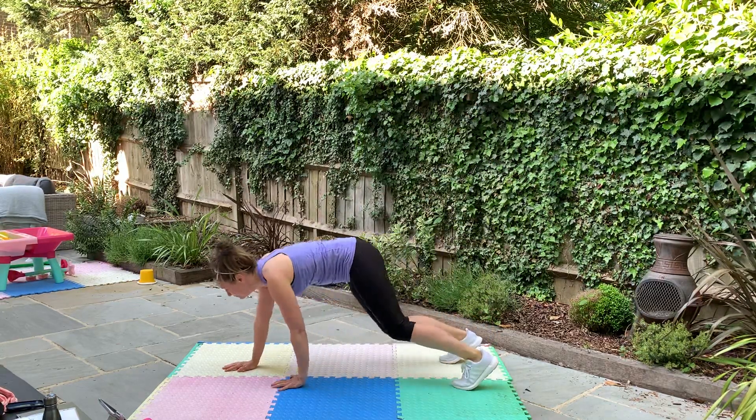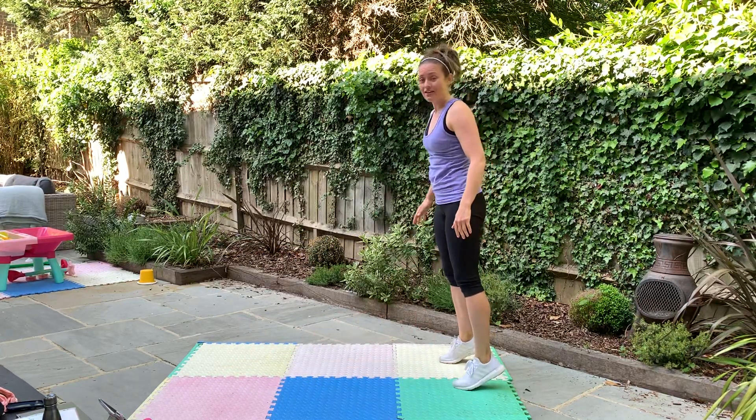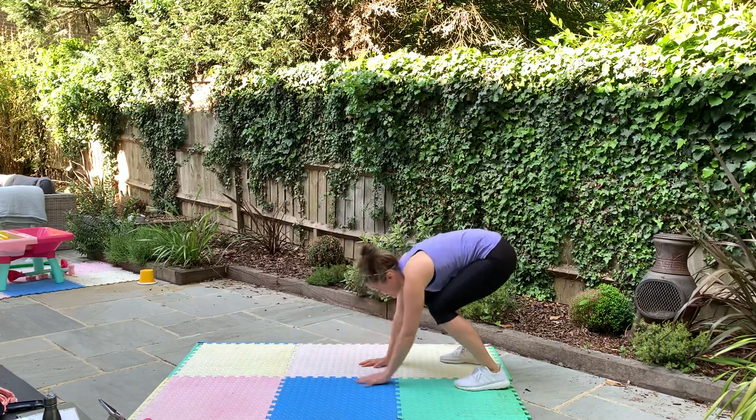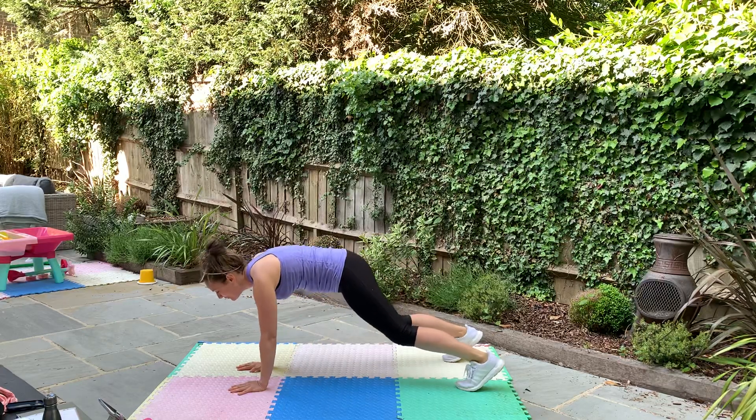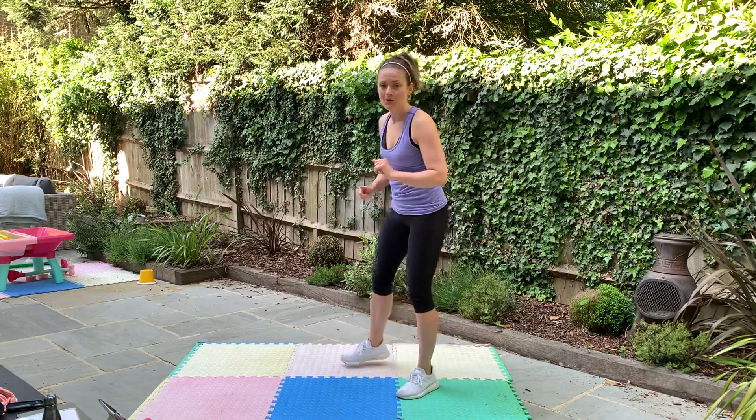Practice with me: come down, bend the knees, come back, up on the toes — or you do this and you jump. You move just a little bit faster. That's your first exercise and it's going to be 20 seconds.